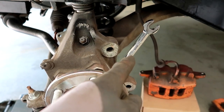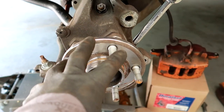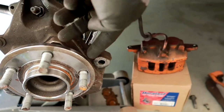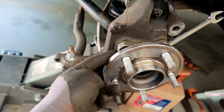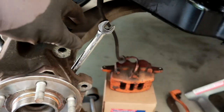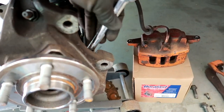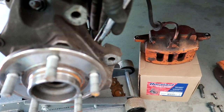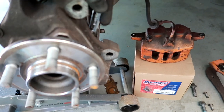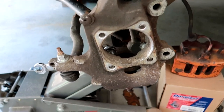Next, take your 15mm — you have four bolts in total holding your hub assembly in place. You have two here in the back and two here in the front. Just take your wrench and remove all four bolts. We now have the old hub assembly removed.